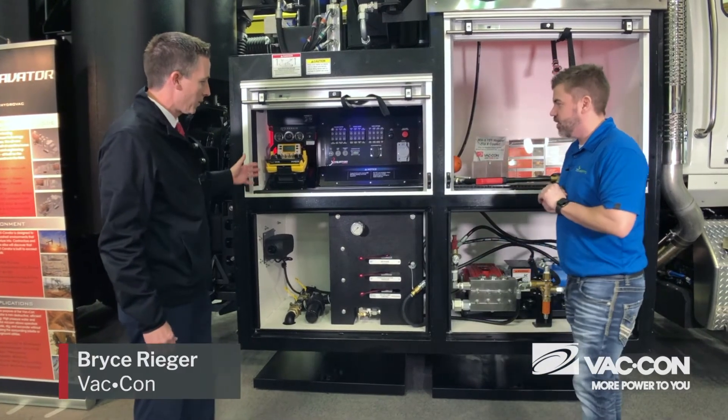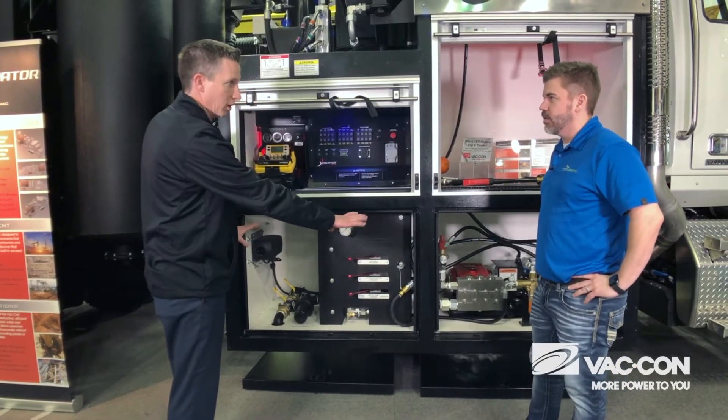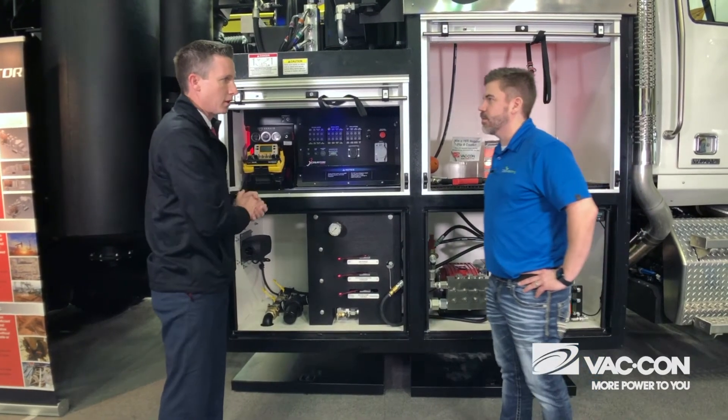With this new model, we've basically made this the water section down below and separated all the electronics from it, so there's no chance of water getting in and affecting any of the electronics.